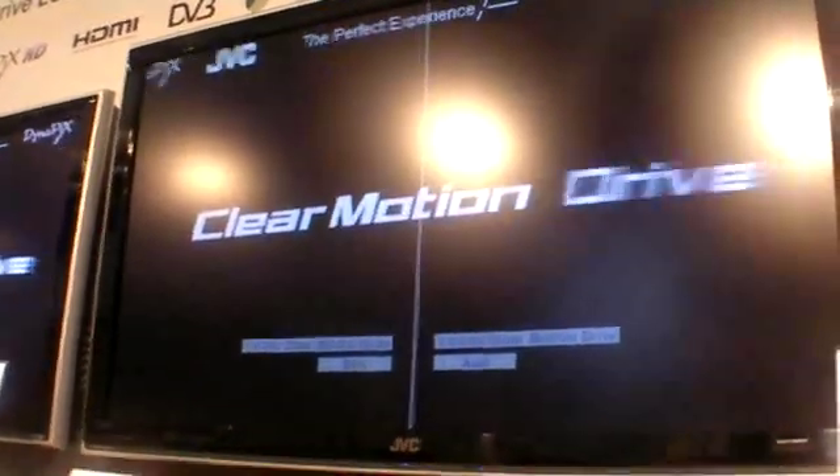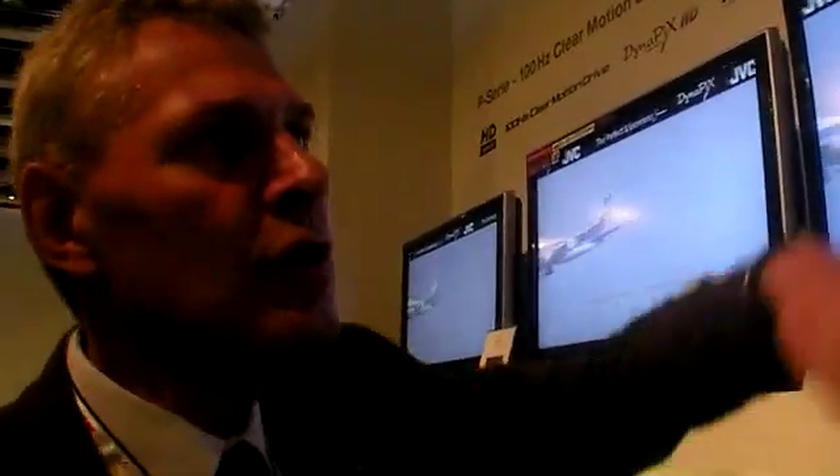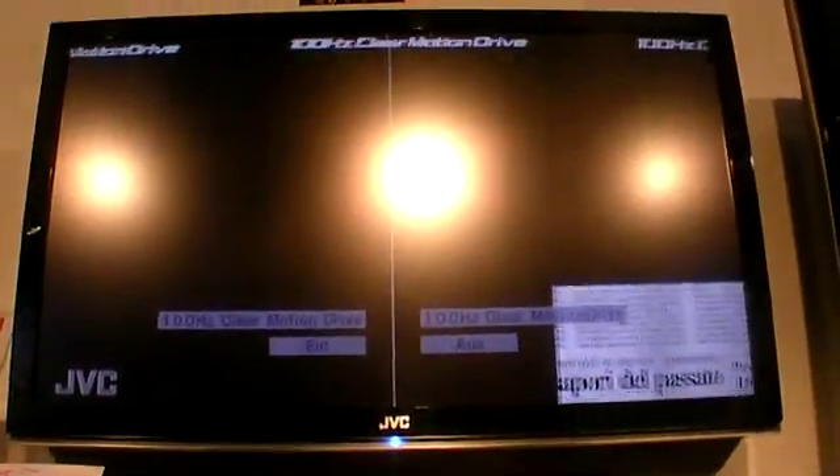JVC is also showing their 100MHz technology. They were the first in the world to introduce 100MHz technology three years ago, and now they have the third generation called the P series. The Clear Motion Drive is a unique technology where they copy the picture and insert it between the next frame, resulting in very smooth movement, especially sideways. The new V series adds not only vertical but also horizontal motion processing, working smoothly even from the corners.